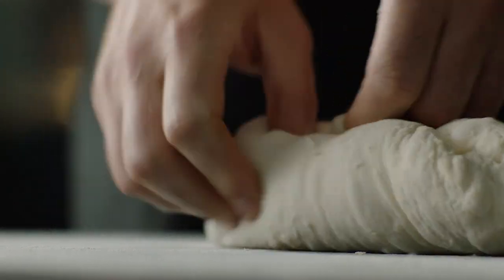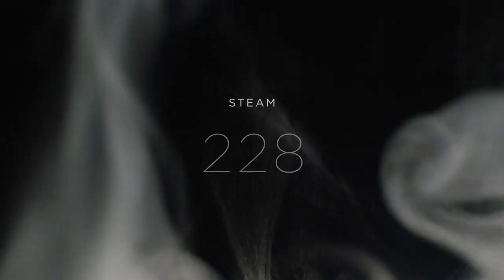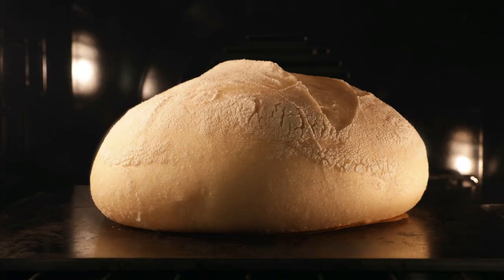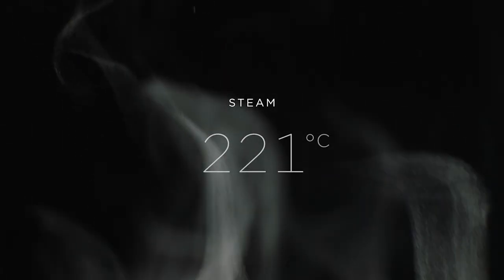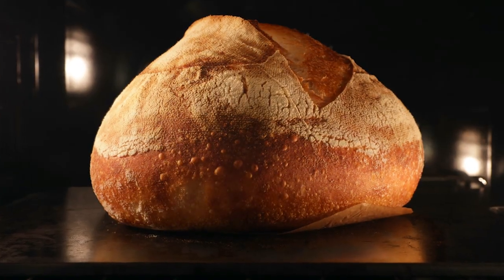Mix, fold, proof and bake. High steam at 230 degrees to rise — stops bread drying out for a light fluffy centre. Low steam at 220 degrees to finish for a crisp golden crust.